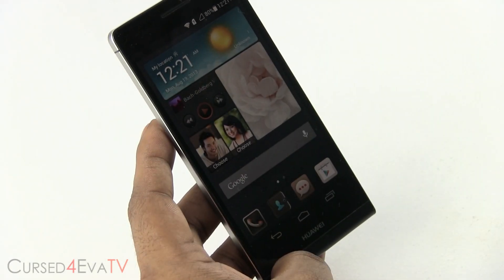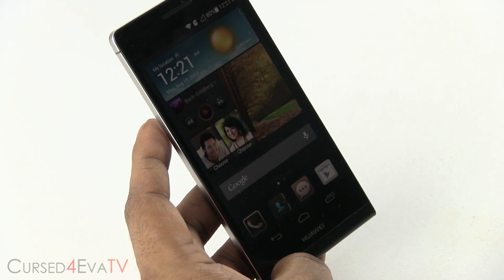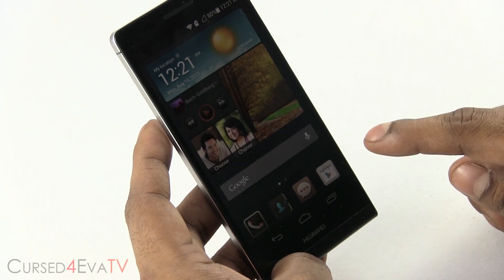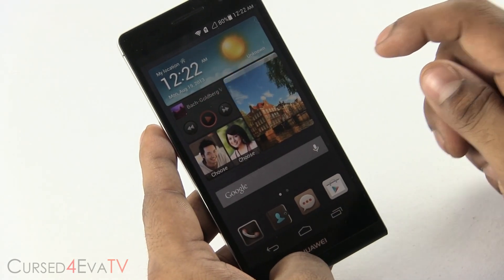For a lot of phones, under specifications, you see that micro SD cards up to 32 gigs are accepted. So in this tutorial, I'm going to show you how to get these phones to accept 64 gig cards. Right now I've got a 64 GB micro SD card in the SNP6. The SNP6 officially only supports micro SD cards up to 32 gigs.